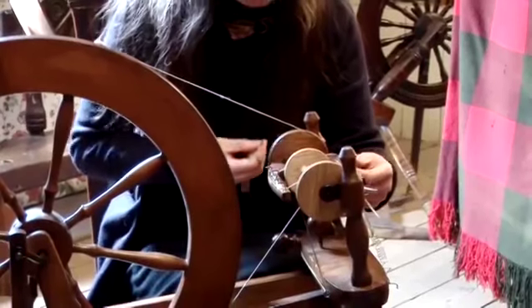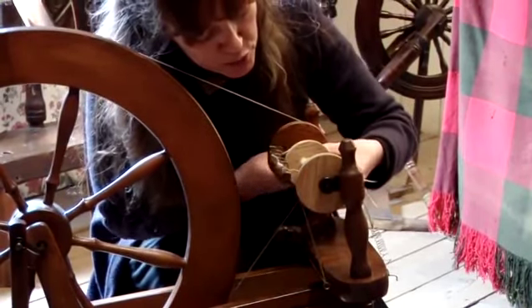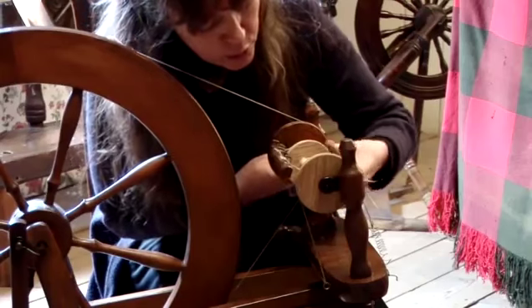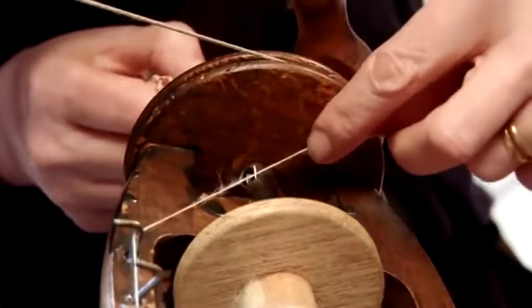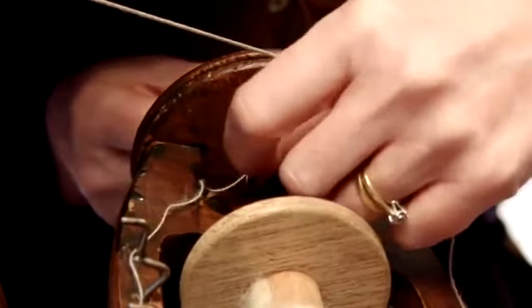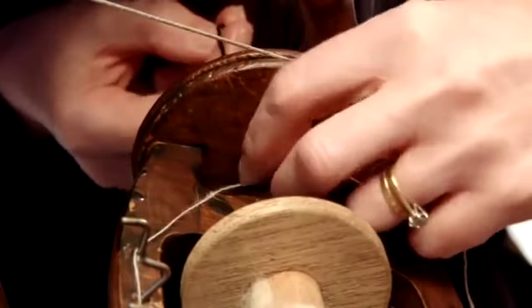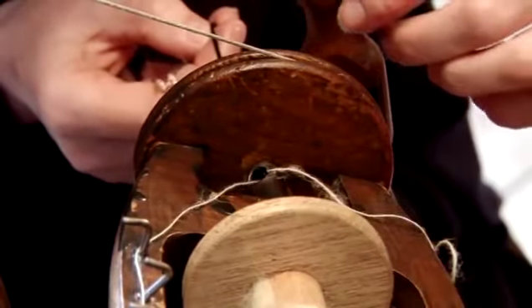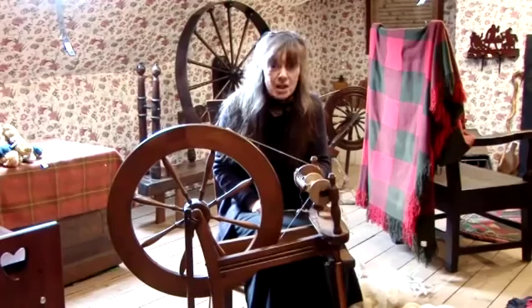Take the hook and put it through the orifice here and manoeuvre it so that you can see the hook through the hole. We're going to put the wool through the hook, catch the wool, and pull it through. The setup is now complete and you're ready to start spinning.